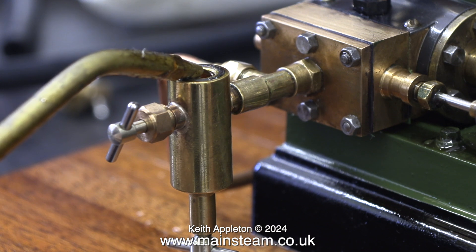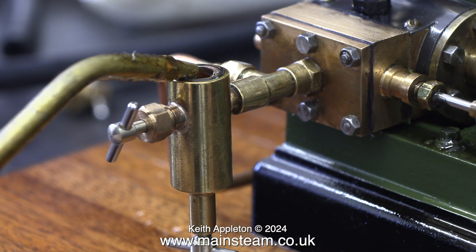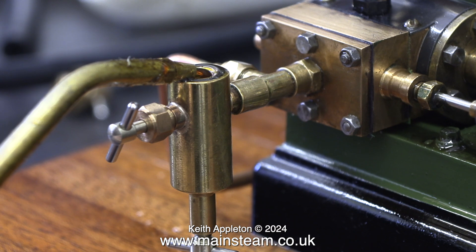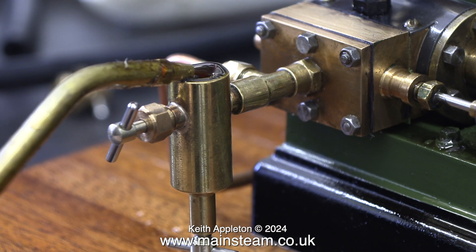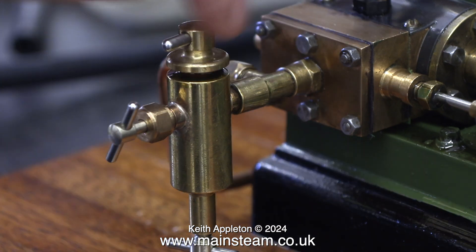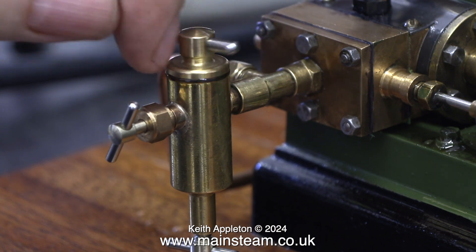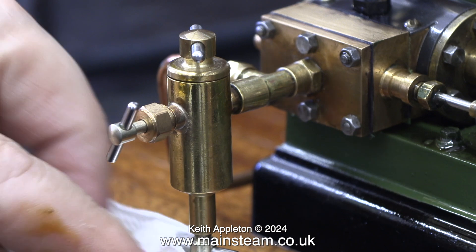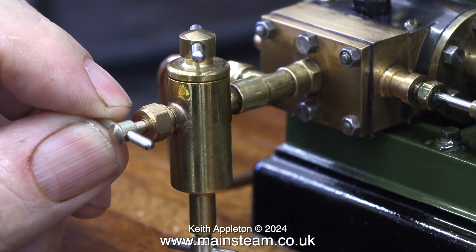In the background now you can hear sizzling. The boiler is starting to reach its working pressure and that noise is coming from the safety valve. I'm filling the first of the displacement lubricators using steam oil — not motor oil, not general lubricating oil, and certainly not machine oil. This is super heater steam oil. As you can see it's quite thick and gloopy even when it's quite hot.